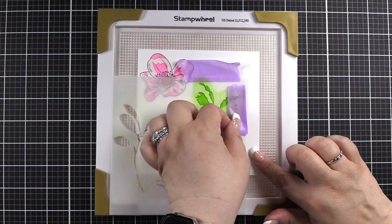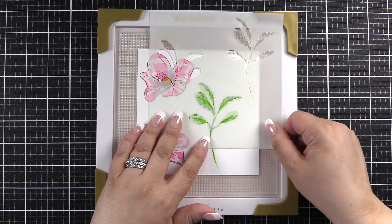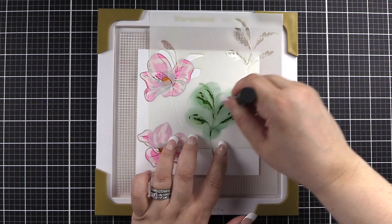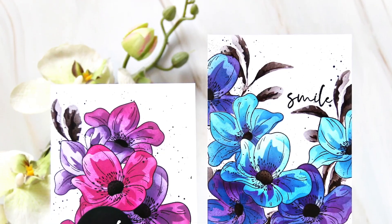We are on stencil two. Finally, we have C3 on stencil two. And for this, we're going to use Evergreen. I did use the mini ink blending tool here. And that will finish off our blending.